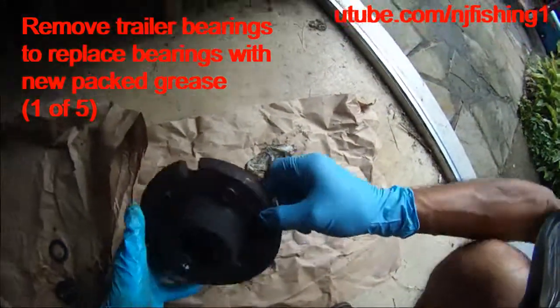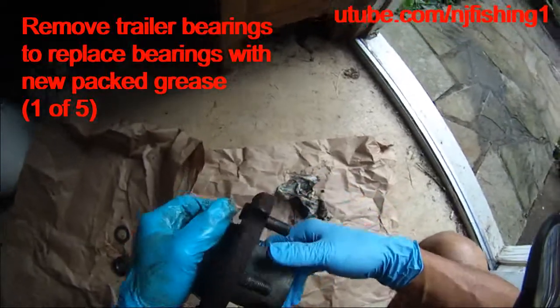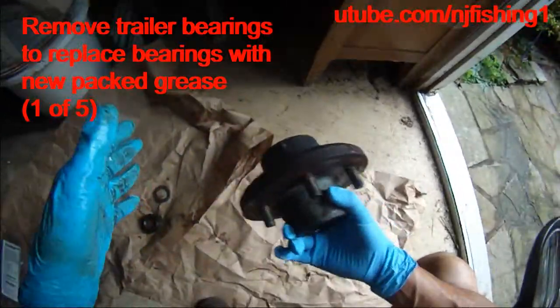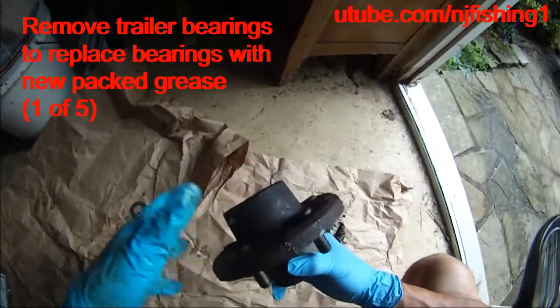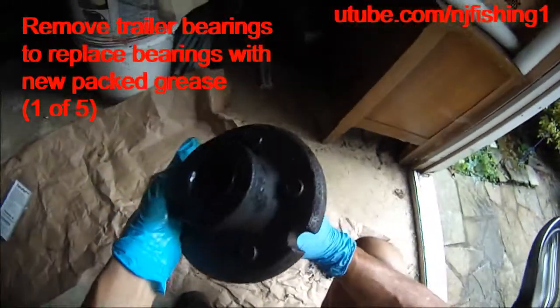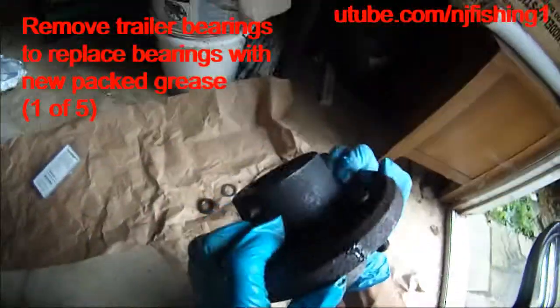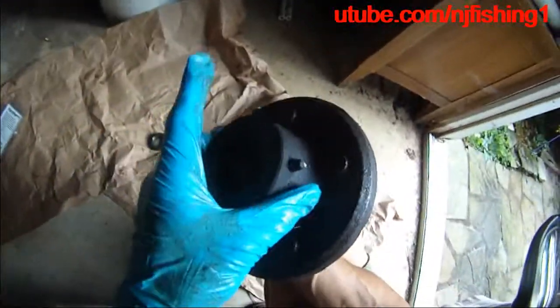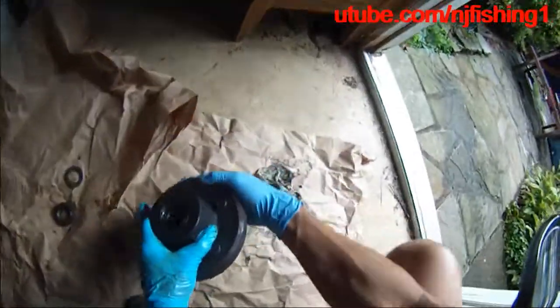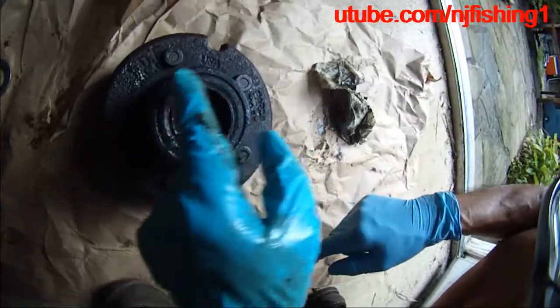I am going to put this hub in, and the point is to use the washer and the castle nut on the axle to try to pull this inner seal out of the wheel hub. You can see here, this is the inner seal.